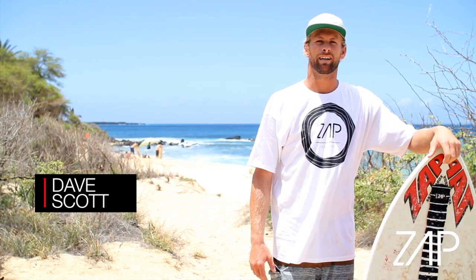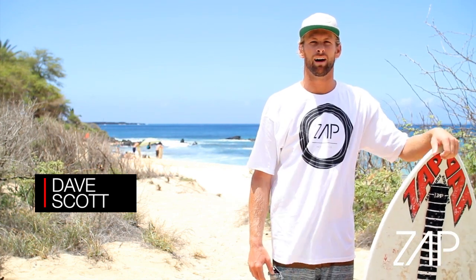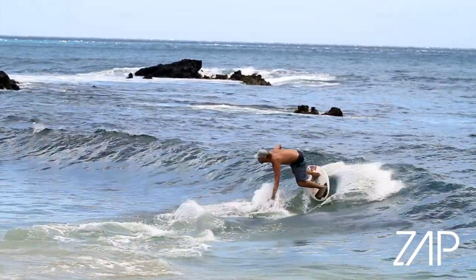Hey, my name is Dave Scott. I'm at the McKenna Skate Park on the island of Maui in Hawaii and I'm here to show you how to do a backside wrap.